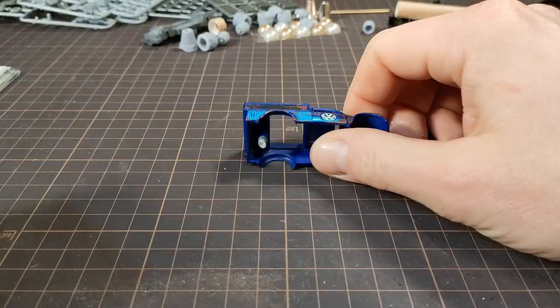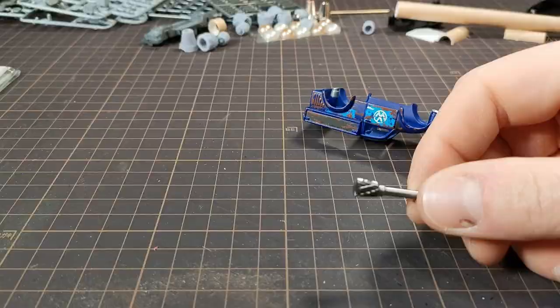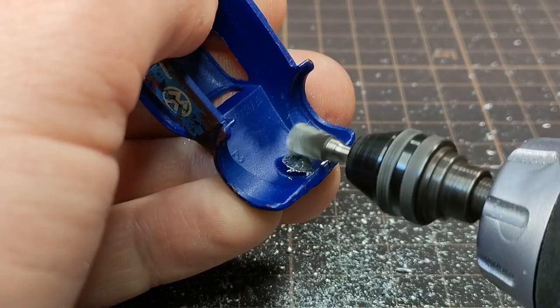My family got me this set of carbide burrs for the Dremel as a Christmas present, and I'm still figuring out how to use them, so let's try it out on these posts. That makes really quick work of this, and a huge mess.